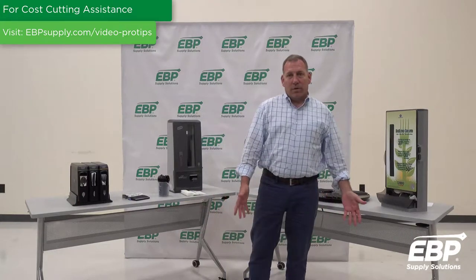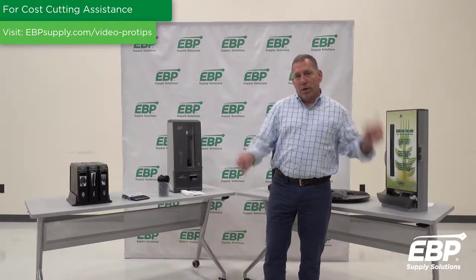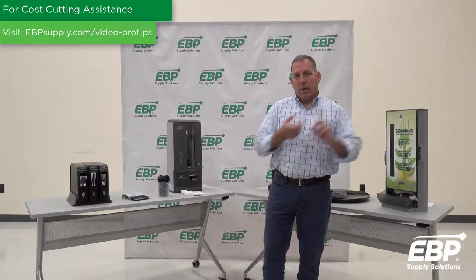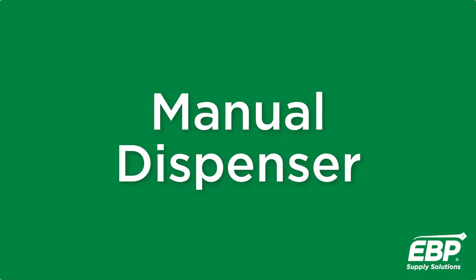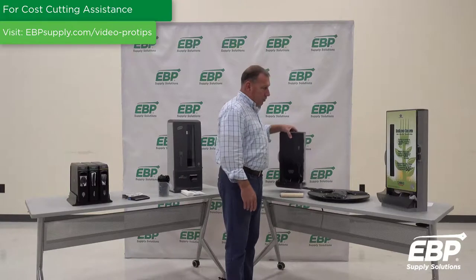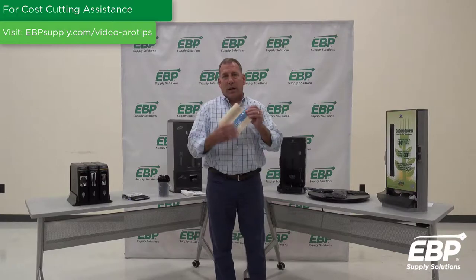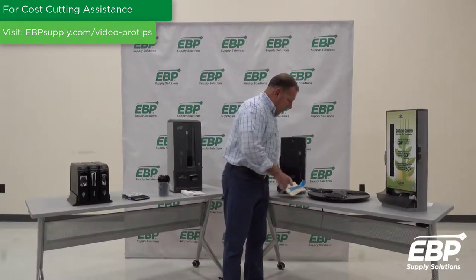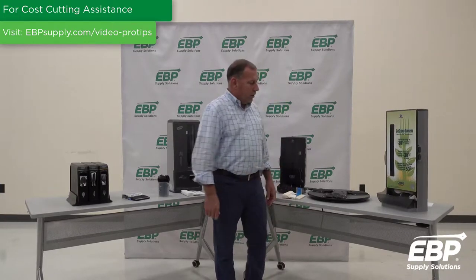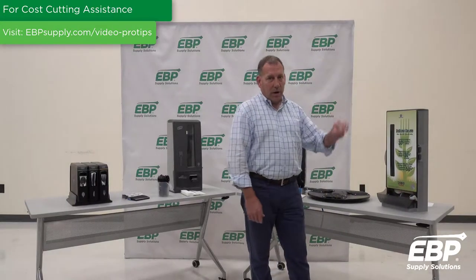Now we have cutlery dispensers — cutlery dispensers that have been designed and approved over the years to give one piece of cutlery at a time that's completely clean and will save you money. The first two kinds are the manual units, and these have been out for some time now. There's a small footprint and a large footprint, and they take products that come in a sleeve. You just drop it in, tear this off, and you're good to go. The manual dispensers each have a lever that will dispense one piece of cutlery at a time.